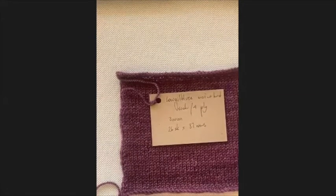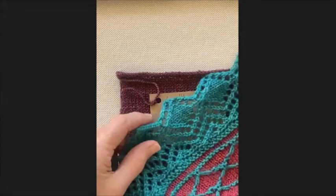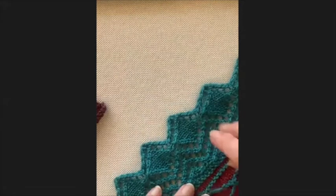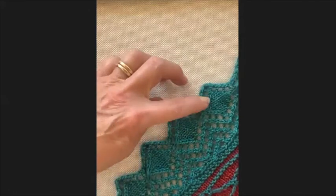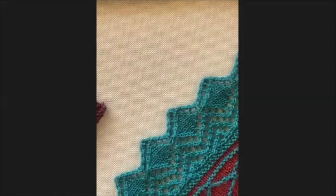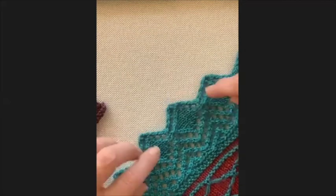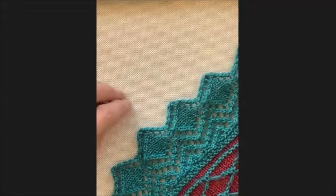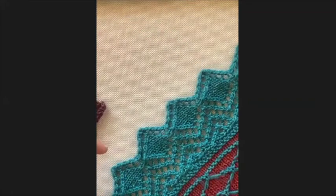The third factor is the pattern. If you're doing a pattern with sock yarn on three millimeter needles, you need to have the pattern stitch worked out as well. Here is a corner of a shawl with lacework where I used a three and a half millimeter needle instead of the recommended three millimeter, because I wanted the lace to be open and visible. You can see how lacy it looks - the pattern is very important in determining needle size.